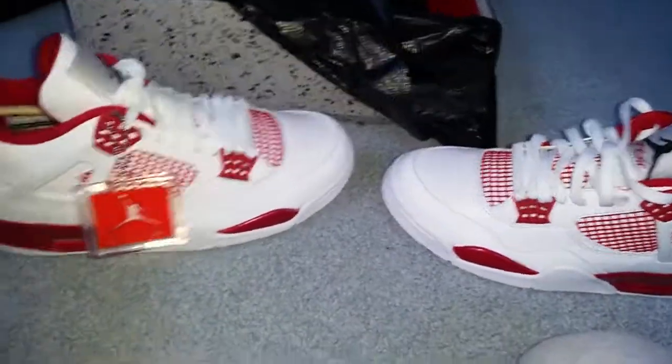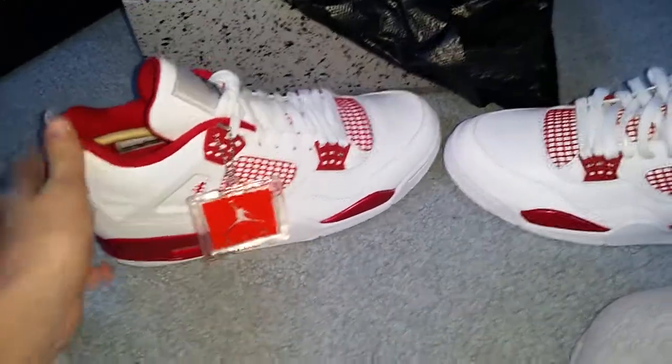I just wanted to come to you with a review on these Air Jordan 4 Alternate 89s. Like, comment, subscribe, and I'll see you guys later.